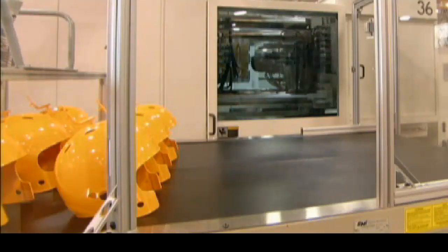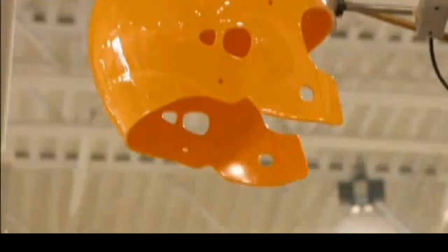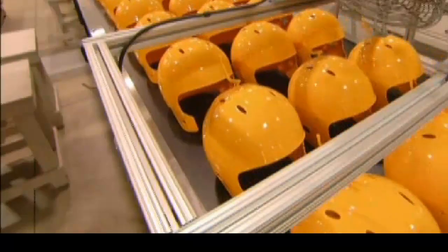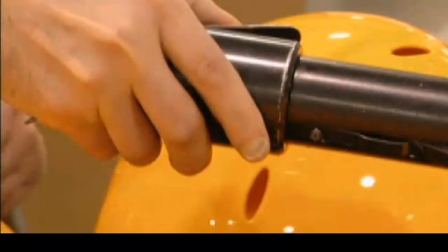A robot then collects the shell and transfers it to a conveyor. The shells move into position for trimming, and the extra plastic from the molding is clipped off.